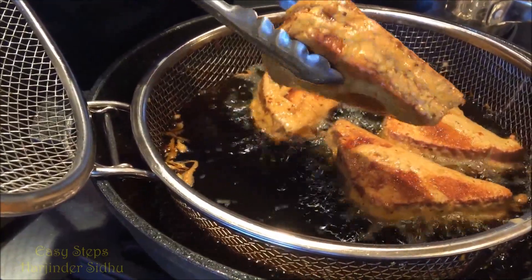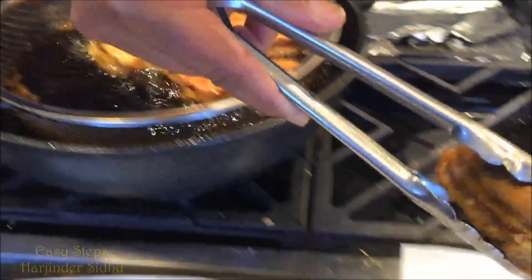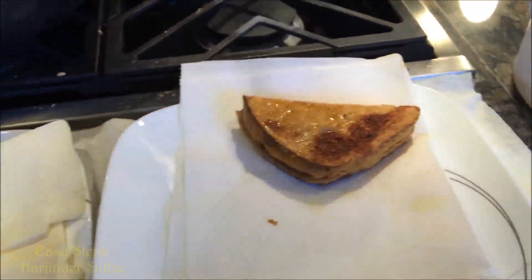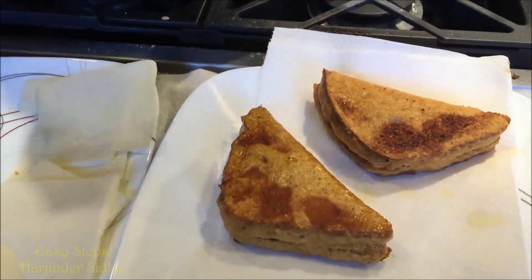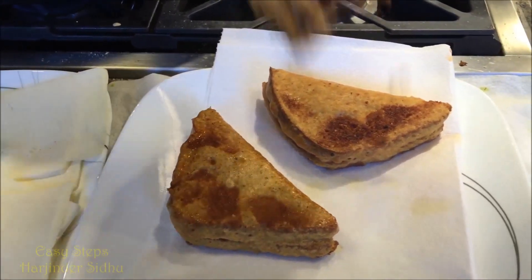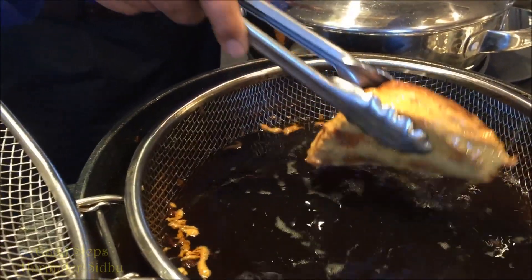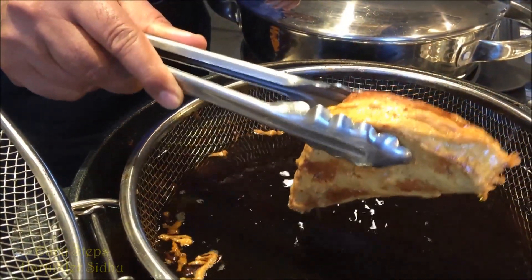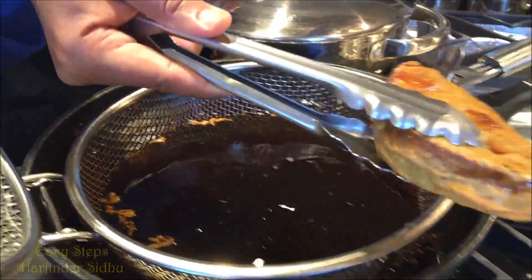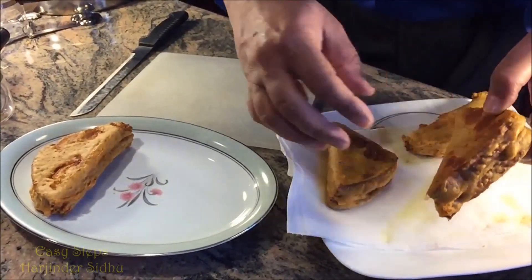Get a paper towel and put it in your plate so it can soak up the extra oil. I'm going to bring the other ones as well — and the last one. Let the dripping oil go and bring them here. Look at this — beautiful and very delicious!